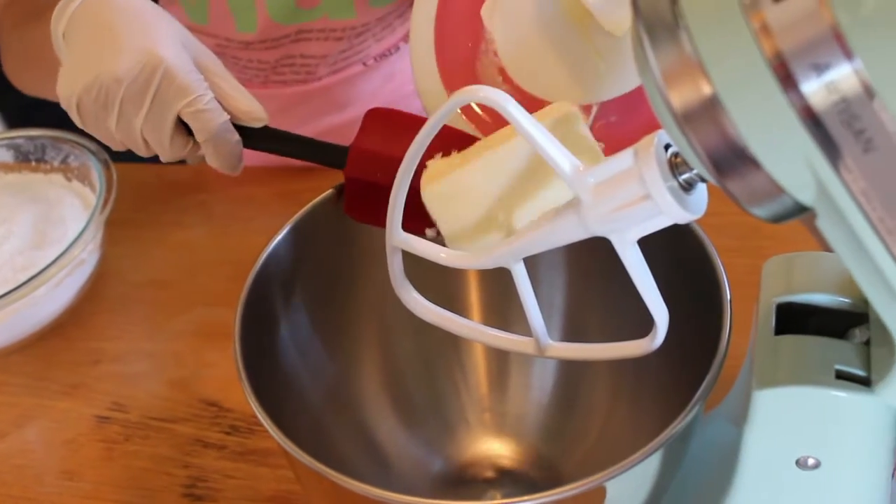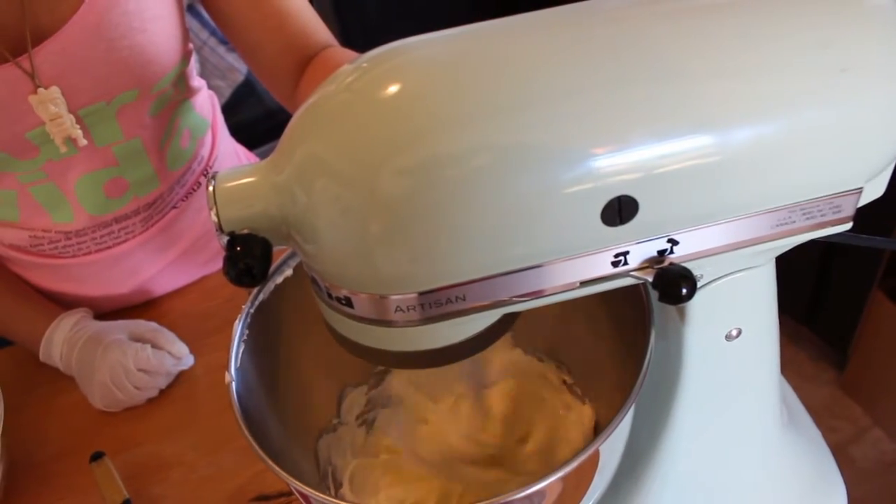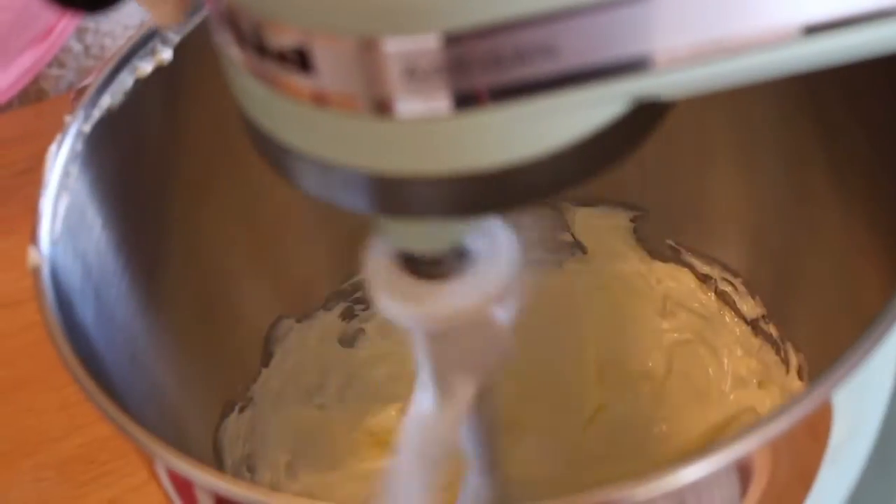Now that we have our ingredients ready, we can start the mixing process. The first thing we're going to do is put the butter into our mixing bowl here. The biggest part about having soft smooth buttercream is making sure that we beat the butter well before we put in any of the other ingredients.